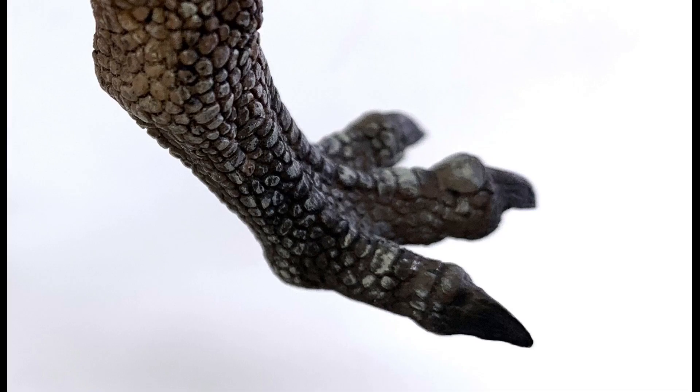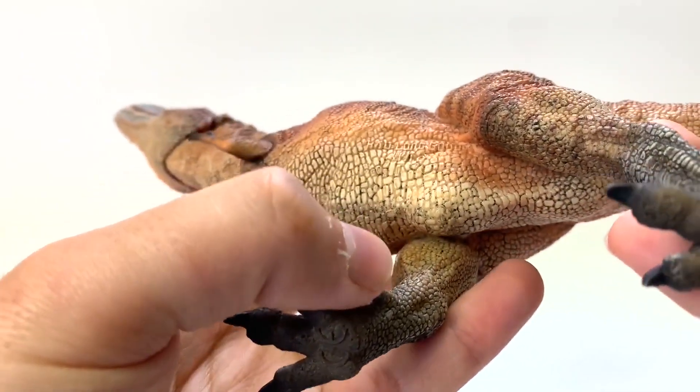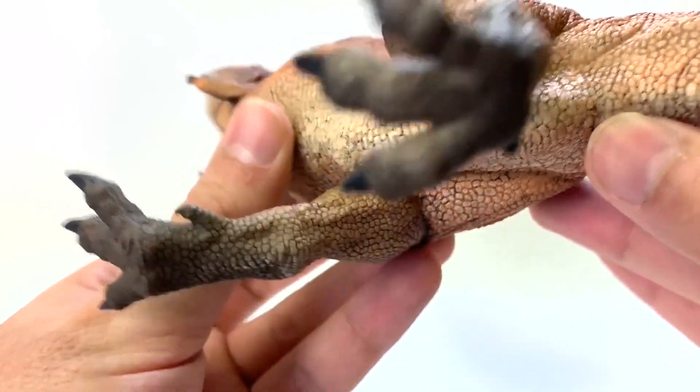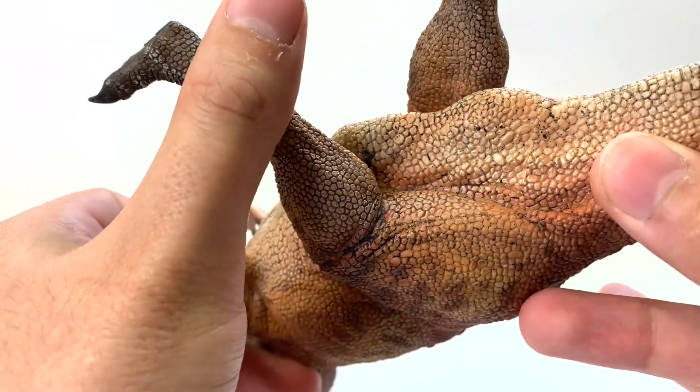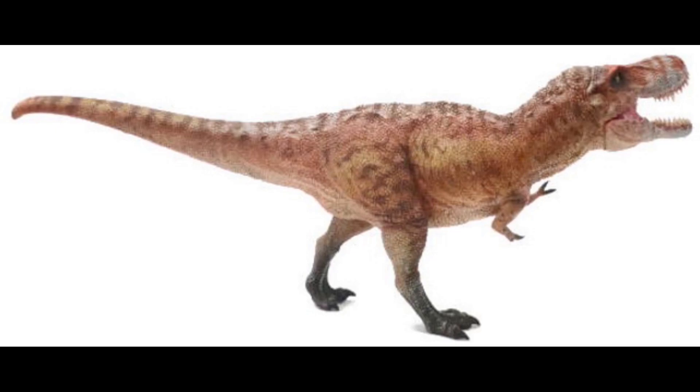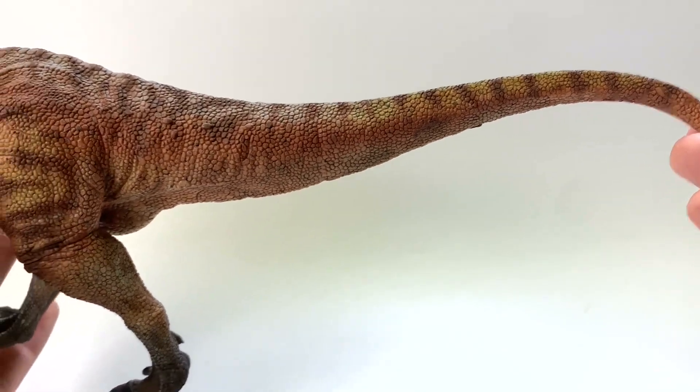I do like these sharp claws. If we look at the feet: three forward-facing, one backward-facing. And would you look at that — it has a cloaca right there. It's a little hard to see, but it is sculpted there with scales. The tail is held up horizontally, and it is a good length and proportion.